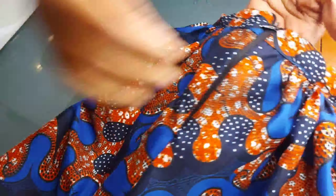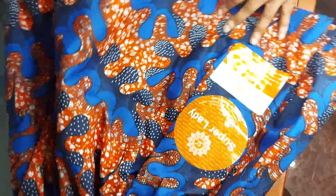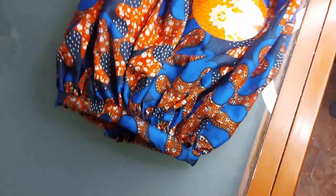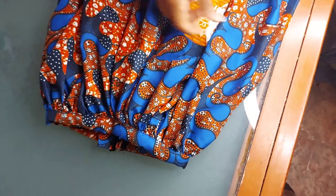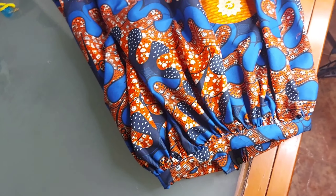I'm done fixing the zip and everything. This is a lovely high waist skirt. I'll use the iron and remove any creases. Thank you for watching — see you on my next tutorial, bye bye!